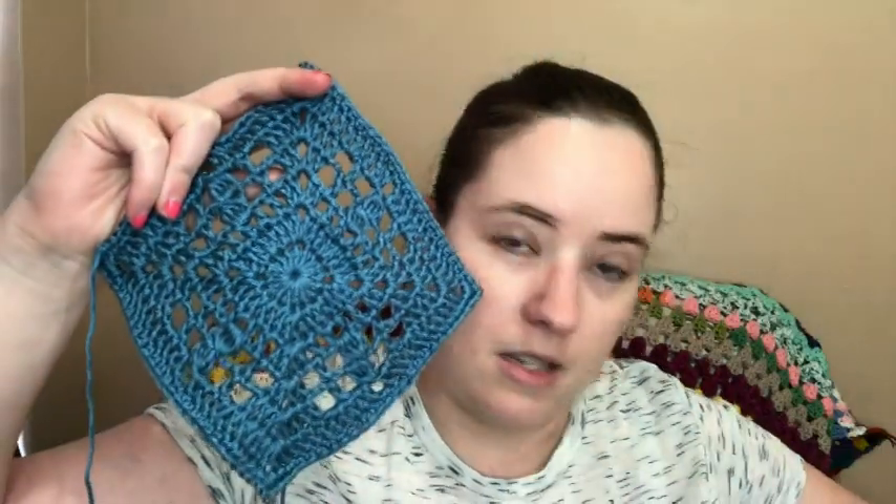These are the two different squares. I worked them both up and they worked up really quickly — I made them in one sitting. They're pretty easy to follow. I think it's basically beginner friendly; if you can make a granny square, it's basically the same stitches just in a different order, so you could easily make this if you're fairly new.